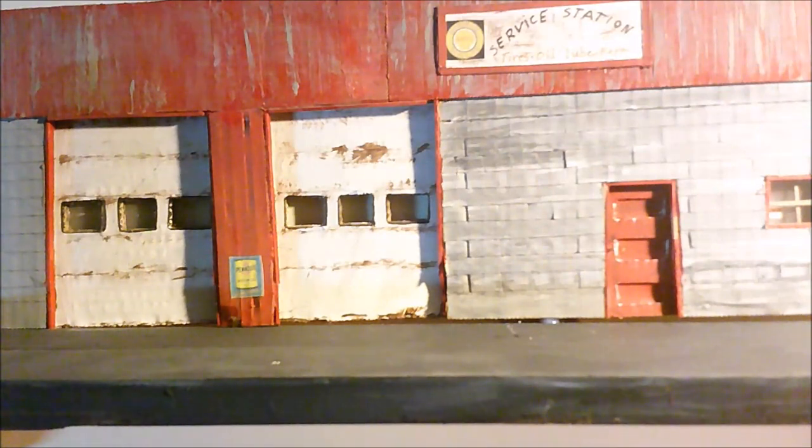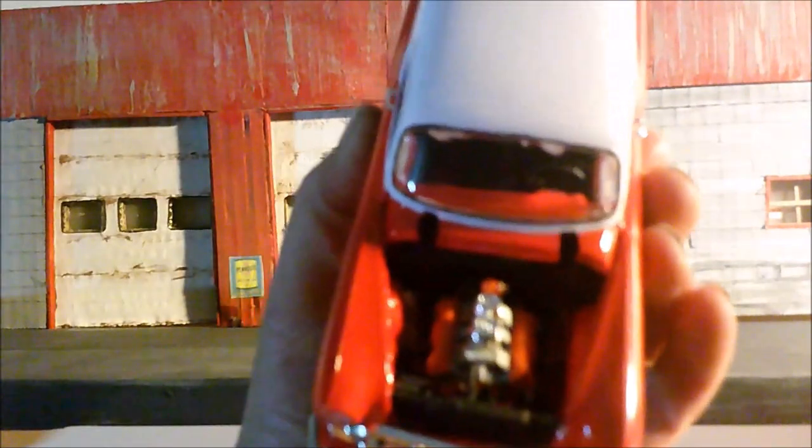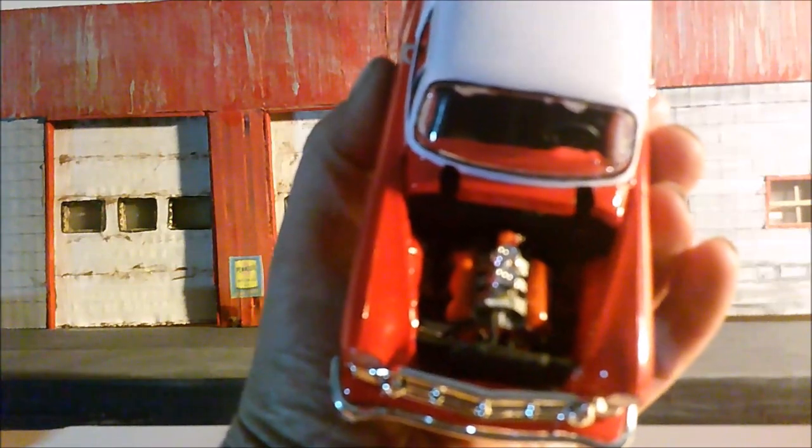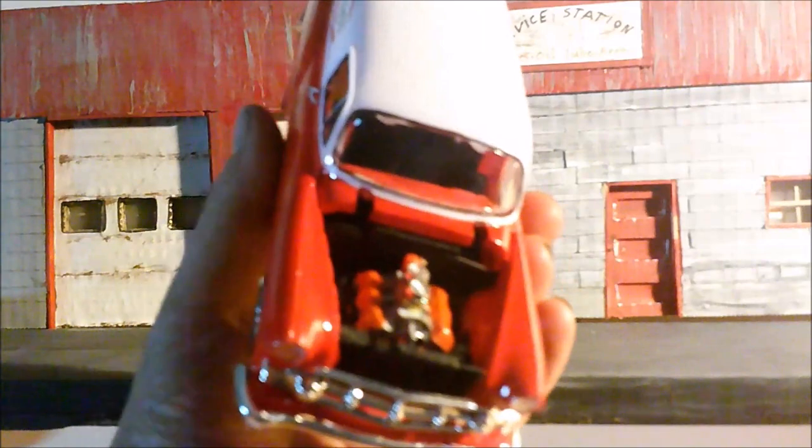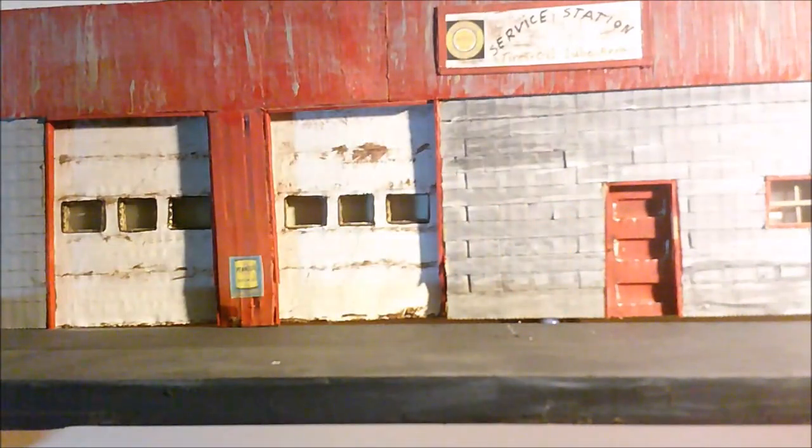The engine is box stock — good old big block Chevy of some sort. Maybe a 396 or something, I'm not too sure.